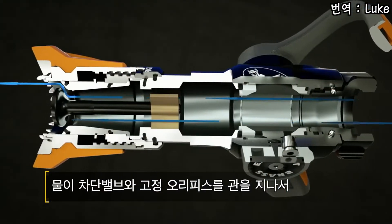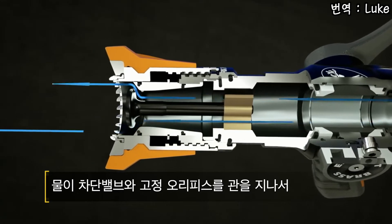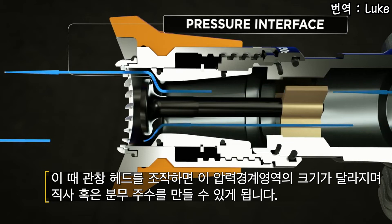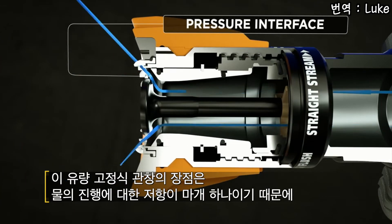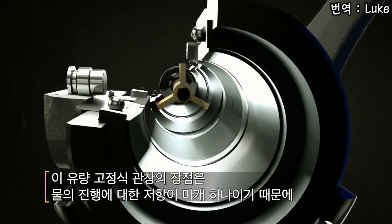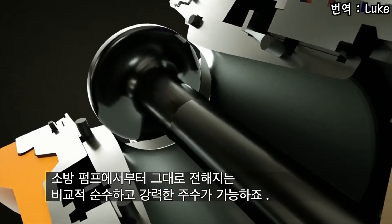How it works: water comes through the shutoff, travels through the fixed orifice waterway, engages the stem and creates a pressure interface. At that pressure interface I can be in straight stream or I can open my pattern to a fog. The advantages of the fixed GPM nozzle are the fact that the waterway, other than the stem, is pristine, maximizing effective stream.